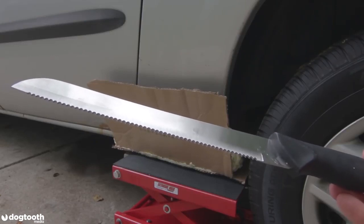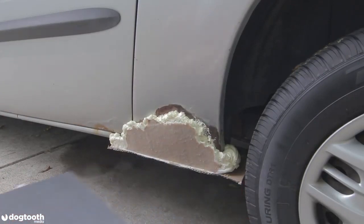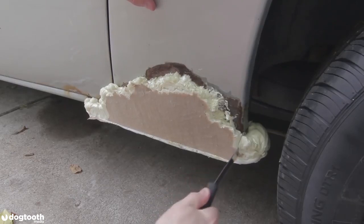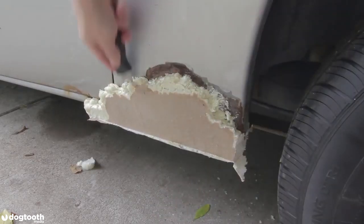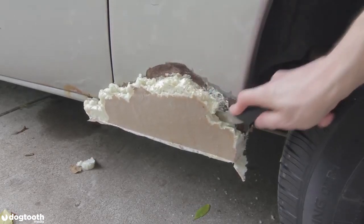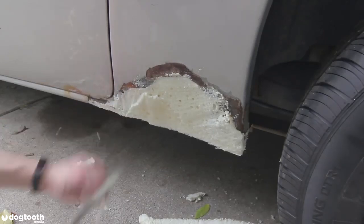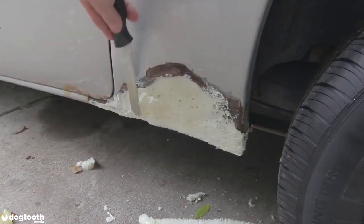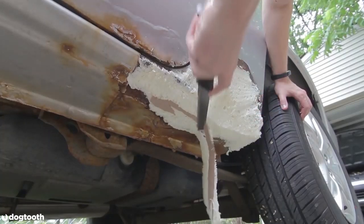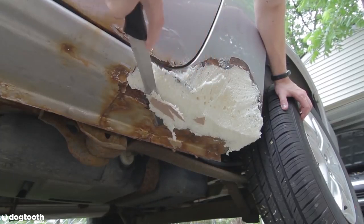Before you grab it from the kitchen drawer, ask your wife for permission — my girlfriend wasn't very happy when she found out one of her favorite knives was missing. I recommend to hollow out the foam a little bit. This gives you some extra room for body filler, so during the sanding process you don't run into surface cracks caused by a thin layer of body filler on a foam foundation.